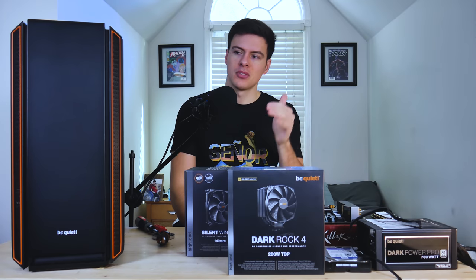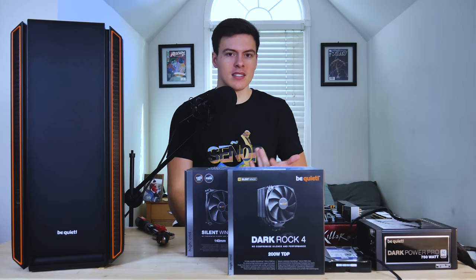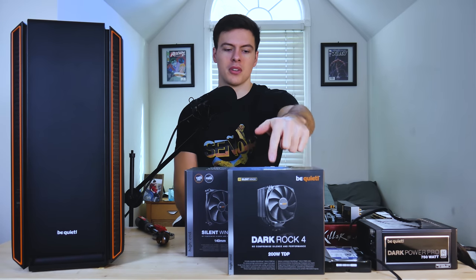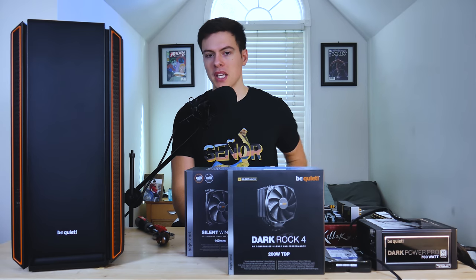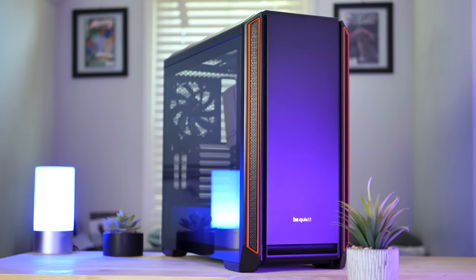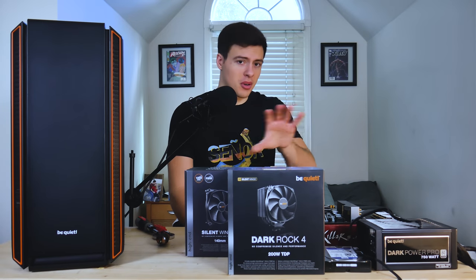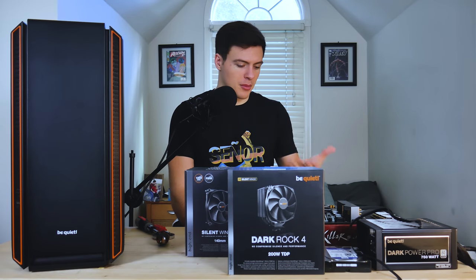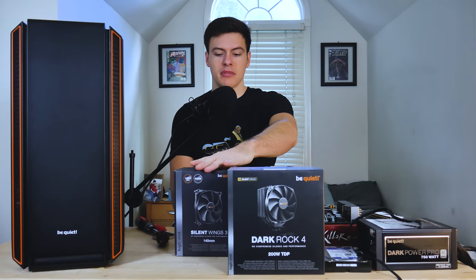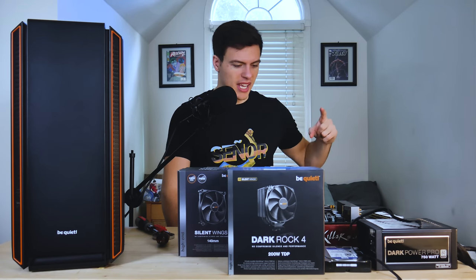Be Quiet sent over their SilentBase 801, and I'm using this in particular because it's a very easy case to work with — it's very tool-less, probably one of the easier cases I can work with using only one hand. I'm also demonstrating how easy it is to work in this case, as well as using the Dark Rock 4 as the CPU cooler, which has a pretty easy installation. I reviewed the SilentBase 601, and that was a fantastic case — very easy to use, cable management was flawless, and the panels are just a one-button push off a hinge. We have an 8600K, a 980 Ti — which goes for around $230 on eBay — and some SilentWings 3 fans, which are some of my favorite fans altogether. Let's get into this build.